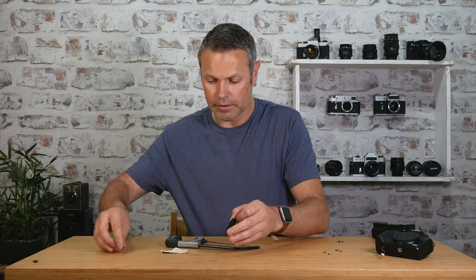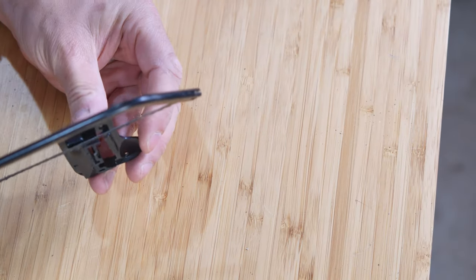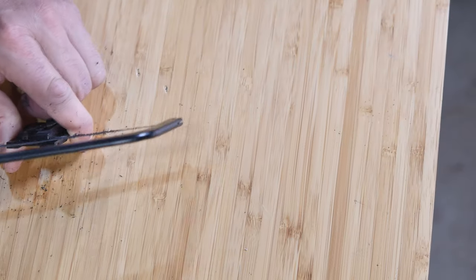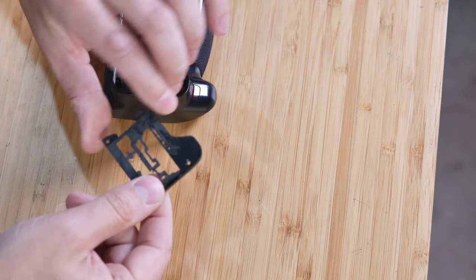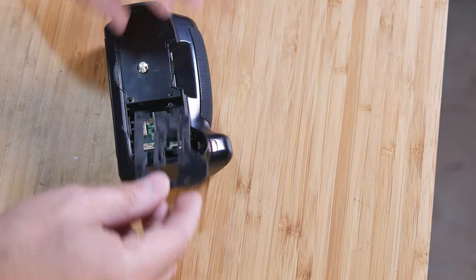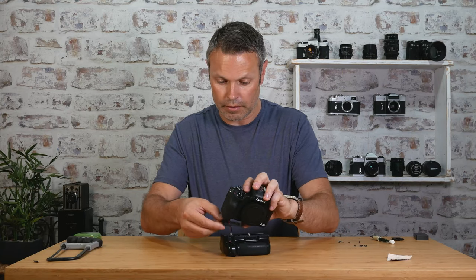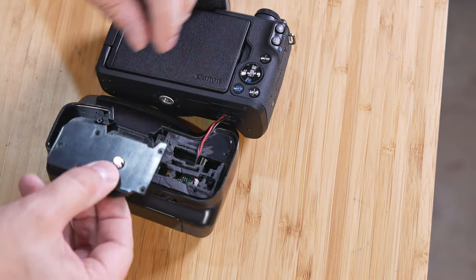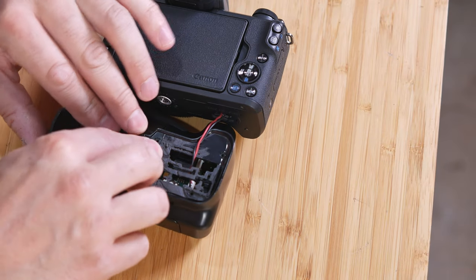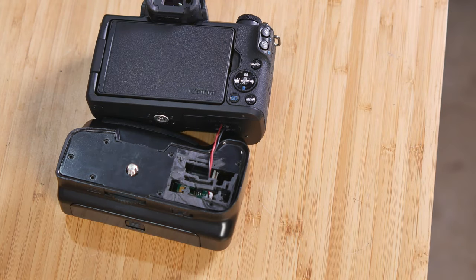Now we cut away the last little bit of that plate to make it flush. It's just a case of putting it all together — threading the cable through and plugging it in, then screwing it all back in.